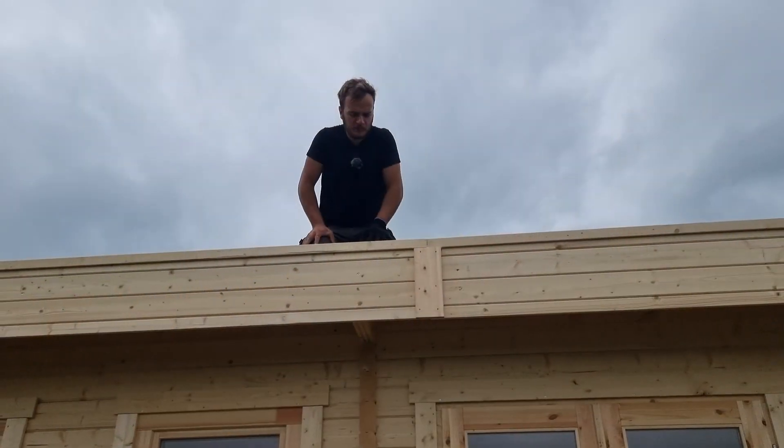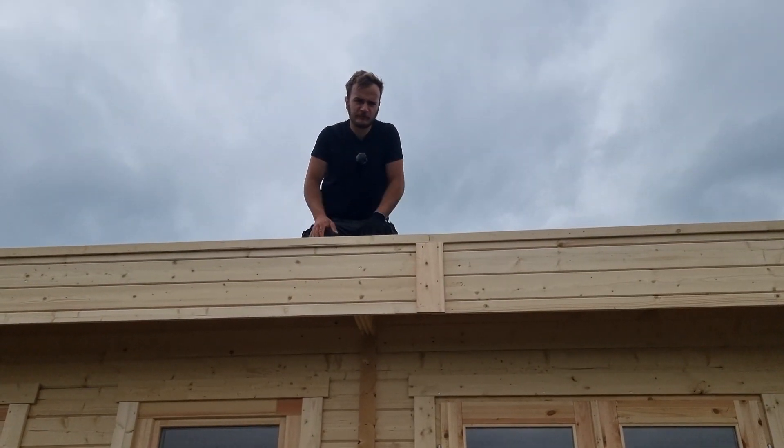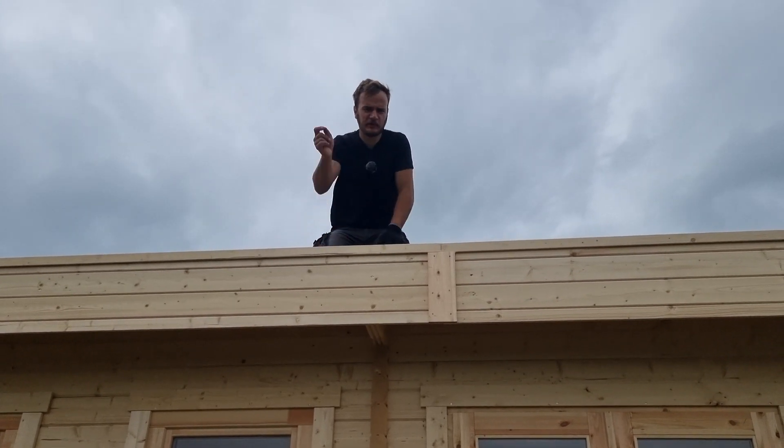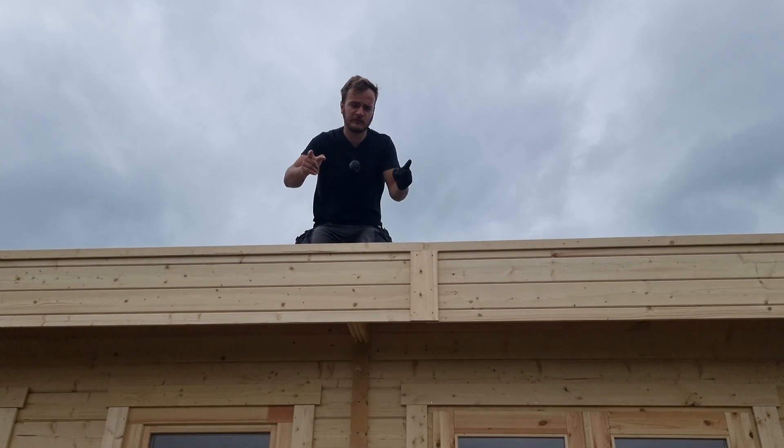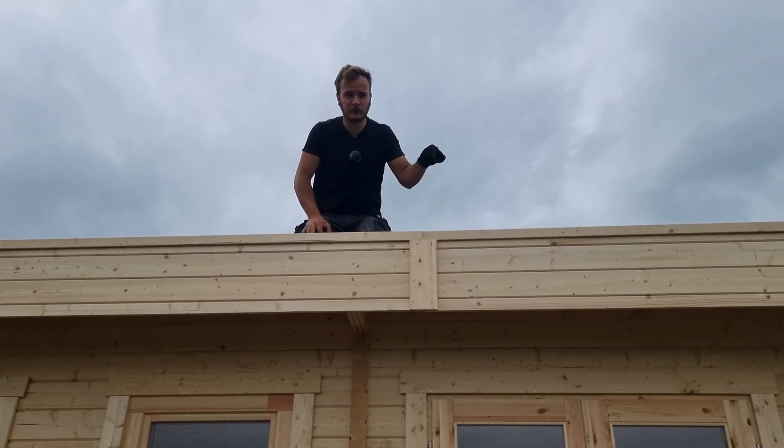Thank you for watching — how to adjust your summer house doors. Don't forget to leave a like, subscribe, and turn your notifications on so you know when I post new videos. And don't forget to check out the new website, GardenBuildingUK.co.uk.